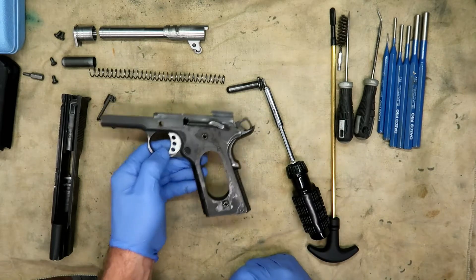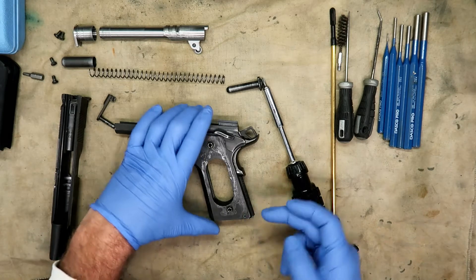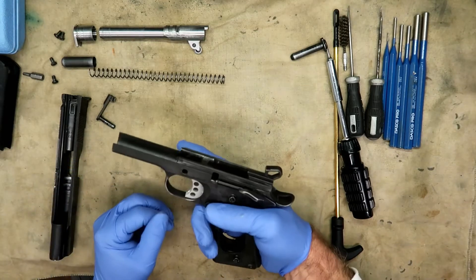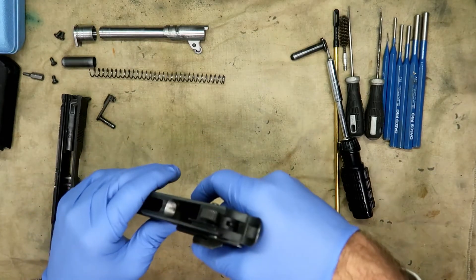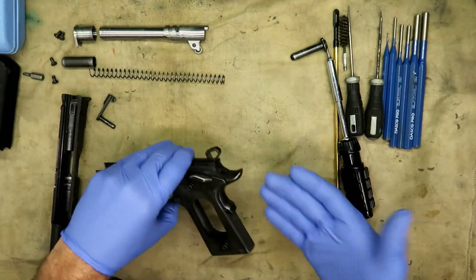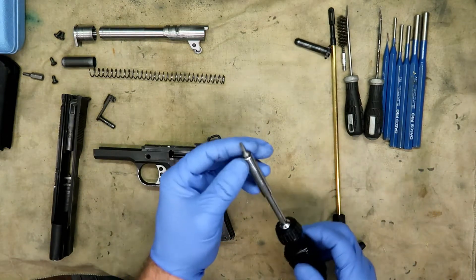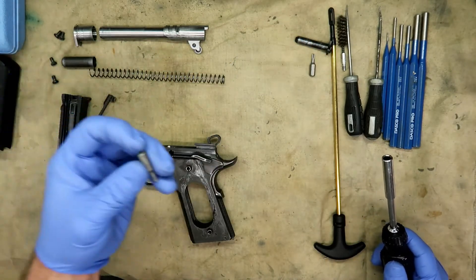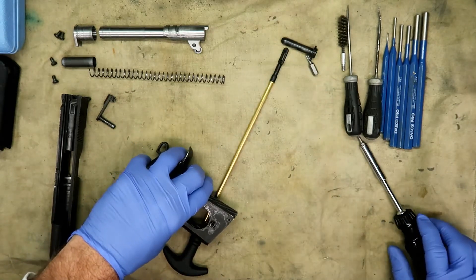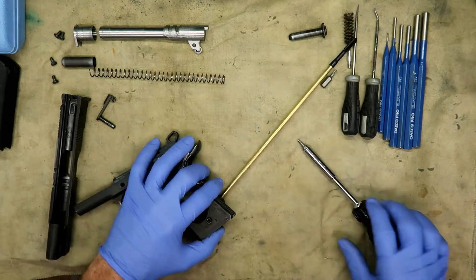The next step is to push out the mainspring pin. In order to make it easier, you want to lower the hammer — don't just drop it, lower it gently all the way against the frame, because it can damage the disconnect if you just pull the trigger and let it slam. We're going to use the 7/64 Allen head bit and lay a rod under there to push it through since I don't have an armorer's block yet.